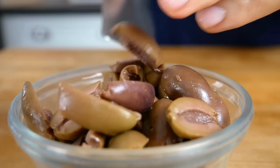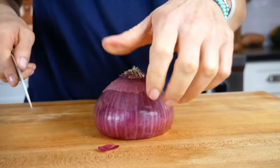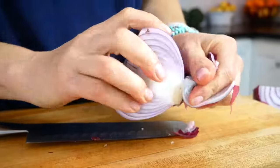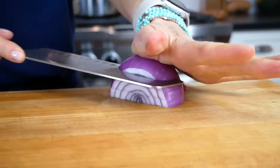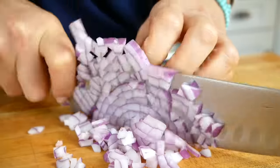Finally, we need one half of a red onion, diced up. Start by slicing off the stem side of the onion, then lay it flat side down, slice it in half lengthwise, and peel off the papery outer skin. Then create a checkerboard by making horizontal slices and then vertical slices, and come right down over the top and slice straight down.